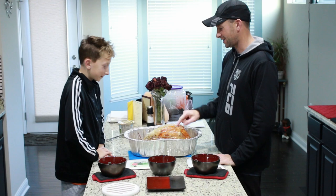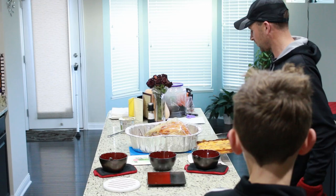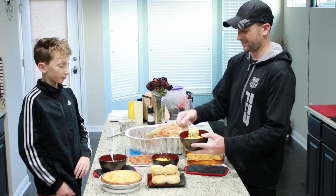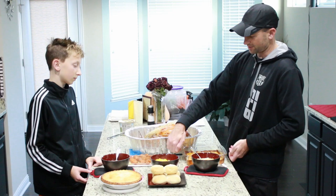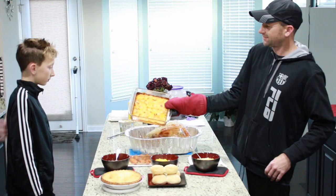So we pulled the turkey out of the oven and we're pulling out a few of the other things we cooked too. Let's show everybody what we cooked. We got our cream of corn, regular corn — just good corn. We made our own gravy, made the rolls, made the pie, made the yams, and of course the scalloped potatoes. Grab a pot holder and we'll show you those.